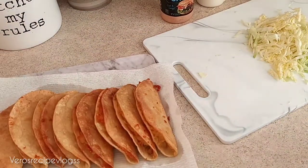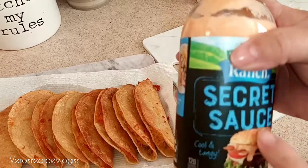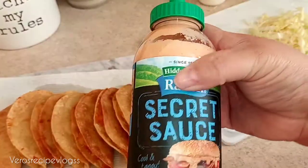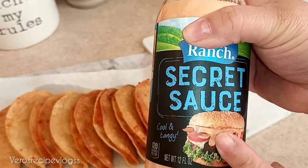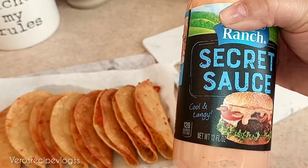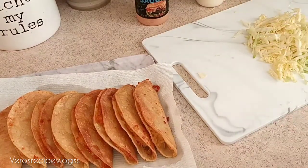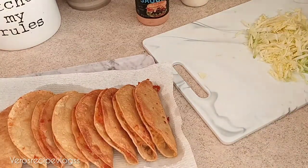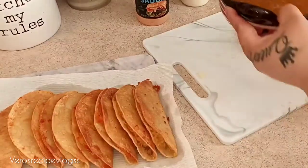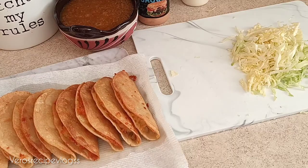Let me share with you guys the ranch — it's a secret sauce that I'm going to use for my tacos as well. I found this at Walmart in the aisle where you can find ketchup, mustard, barbecue sauce, and all that — close to the ranch section. I am also going to add some sour cream, and of course the salsa I showed you how to make earlier. I cut up some cabbage — you could do cabbage or lettuce, whichever you like — and I'm going to start topping off the tacos.